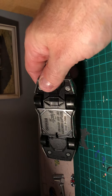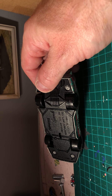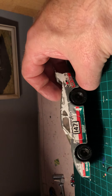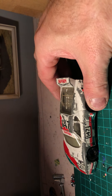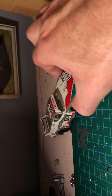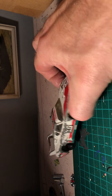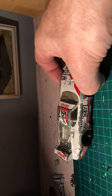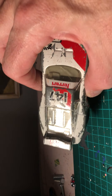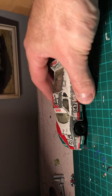I think it's a Matchbox Specials again - a Ferrari 512 BB. Severely play-worn but I'm sure it'll look nice once it's all stripped and repainted. There's a see-through panel at the rear for the engine - well detailed.